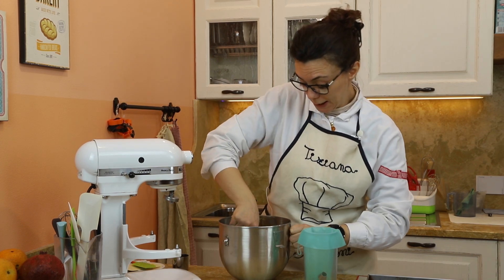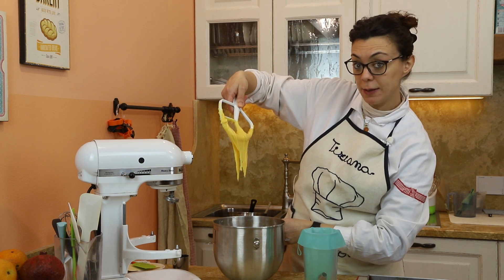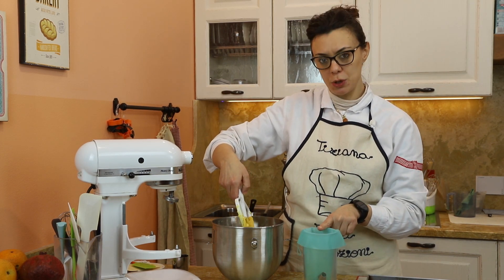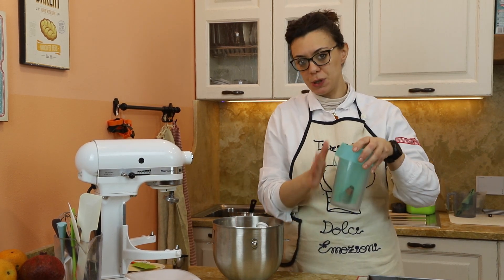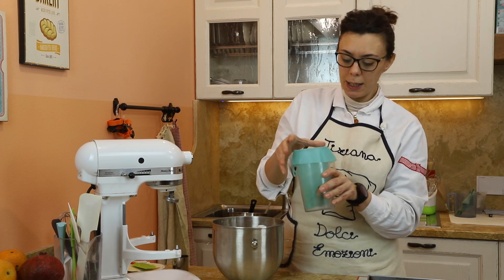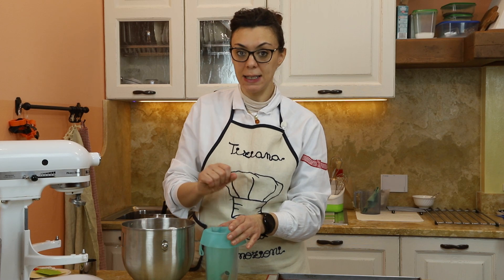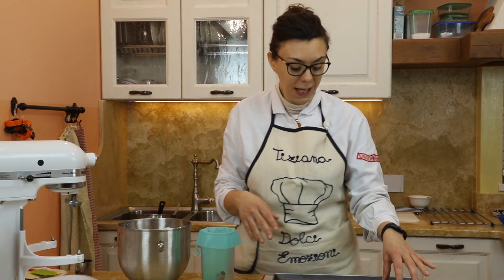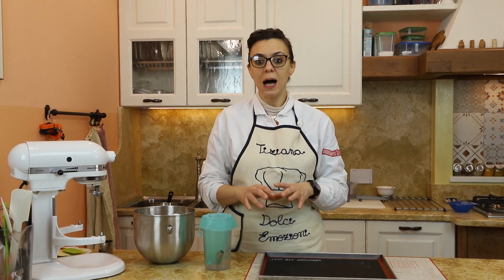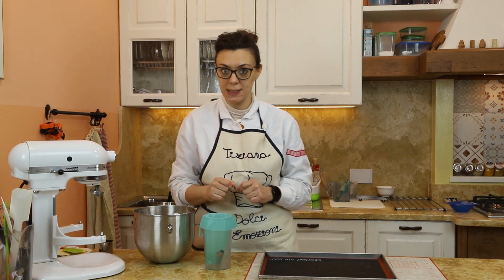La nostra pasta bignè è pronta. Quando vediamo che ha questa consistenza che forma un triangolo, possiamo dire che la pasta è pronta. Adesso, con l'aiuto di una marisa, la mettiamo nel sac à poche con una bocchetta liscia, ora io l'ho già posizionata. La bocchetta è preferibile che sia liscia: io ho utilizzato una bocchetta liscia diametro 14. Mettiamo la pasta nel sac à poche e dressiamo i bignè in maniera abbastanza distanziata. Inseriamo la pasta nel sac à poche.